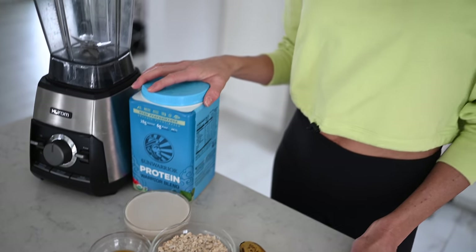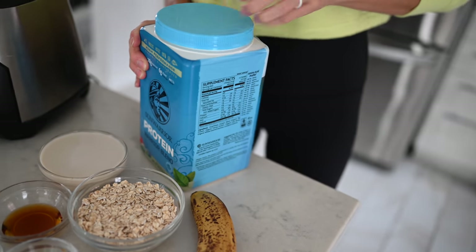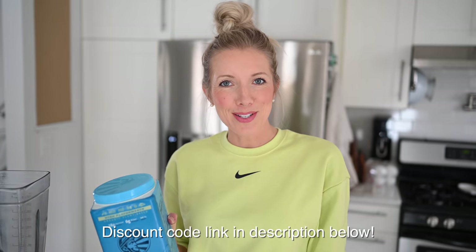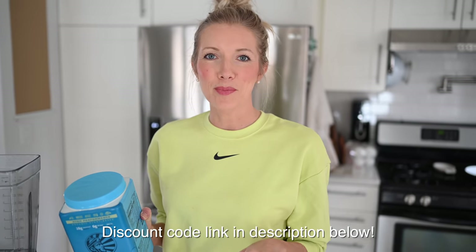Last and final ingredient — you guys know we are super big fans of Sun Warrior plant-based protein, so today we're just going to use about a scoop of the natural blend. You can also try the vanilla if you're interested, but today we're sticking with the natural, it's unflavored, just to add that extra punch of protein. If you guys want to try Sun Warrior, use discount code EATMOVEREST for 20% off — we'll put the link below in the description.